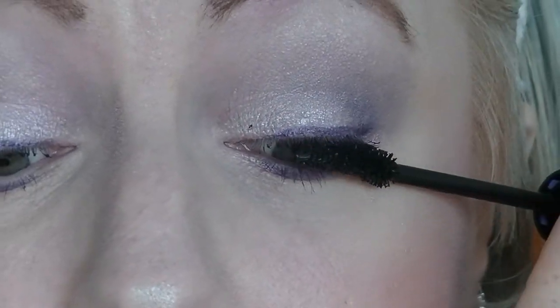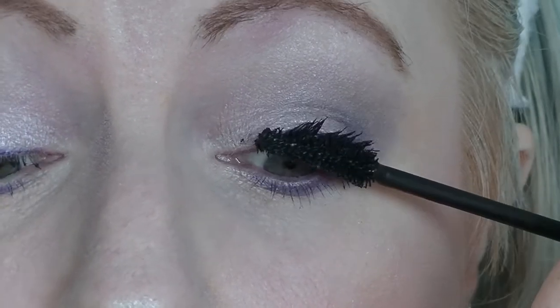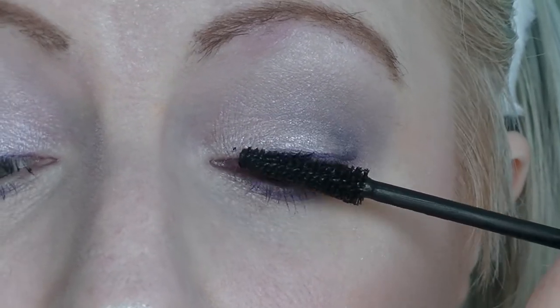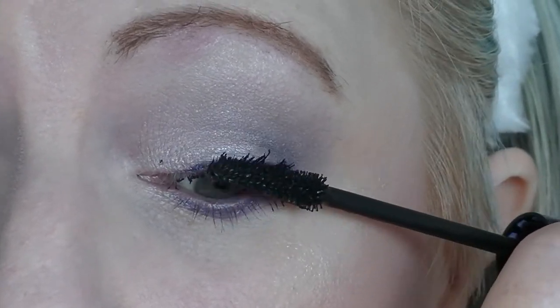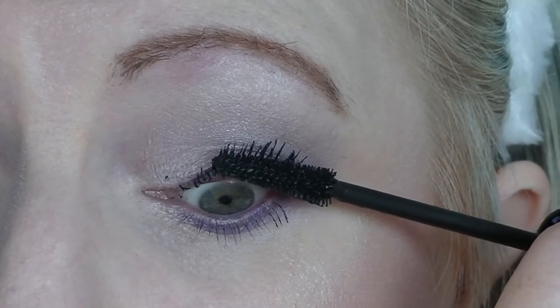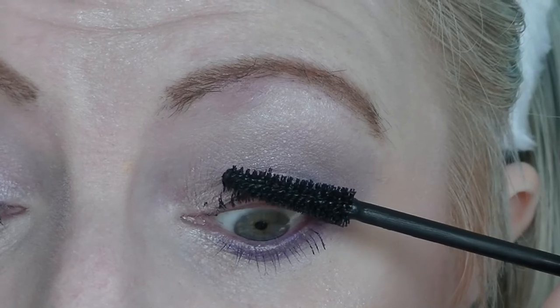The other thing I found last month with the Physicians Formula one that Tati liked is that it transferred really badly on me, even though I used Lash Genius from Anastasia Beverly Hills, which is a waterproof top coat. It still transferred. I thought it might be the Clump Crusher, which is what I normally wear on my bottom lashes, but I wore no Clump Crusher one day and still ended up with it all over my face. Not a fan. I'll probably use it as a layering mascara rather than a standalone. When someone like Tati recommends something you kind of expect it to be pretty great, and it's just mediocre. Kind of sad.